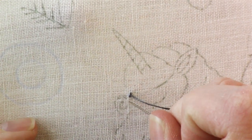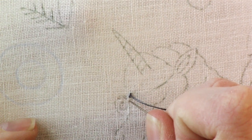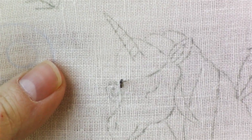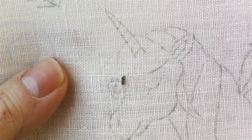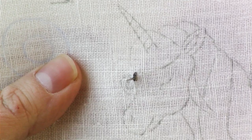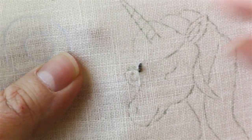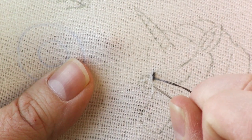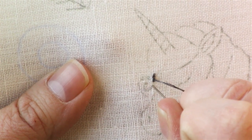Go ahead and make a stitch that's about the same length as the last one and pull your thread through. Then continue by splitting that stitch in half, bringing your needle through the center, pulling it through, and then make another stitch.